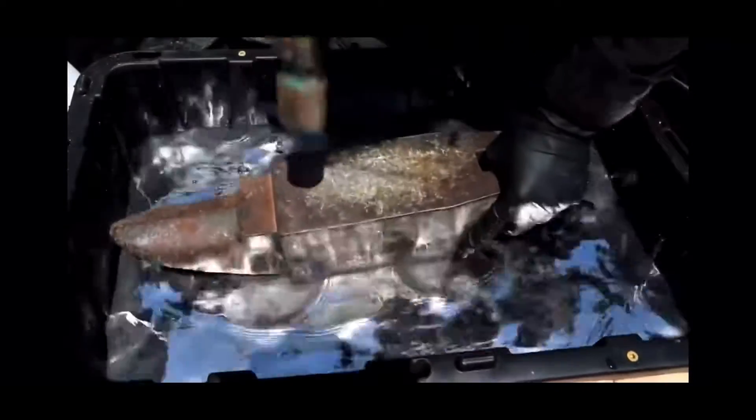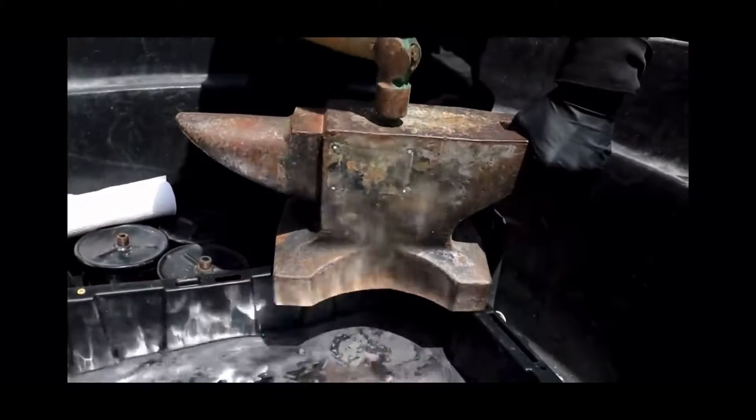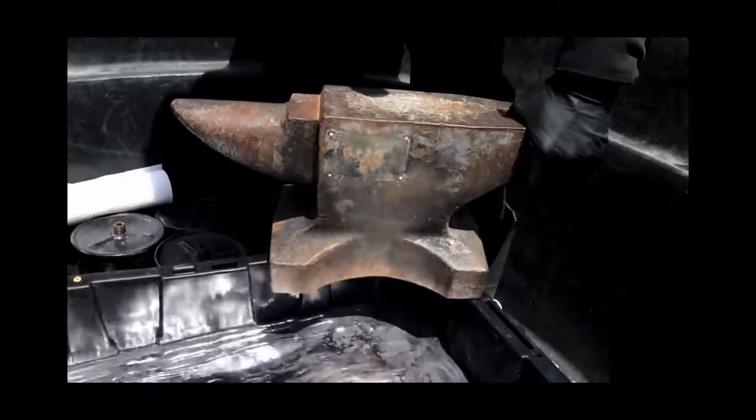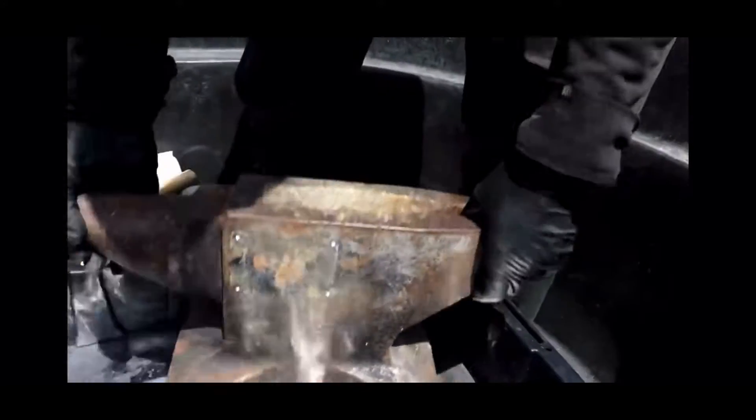I want to try hitting it with a hammer. I think it dulls the sound quite a bit. Here, let's pull it up out of here, just set it on that. Yeah, it definitely sounds a lot different. That's actually pretty nice to have your anvil sitting in mercury while you're working, to deaden that sound.